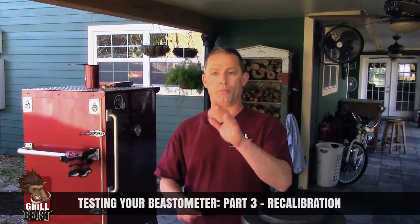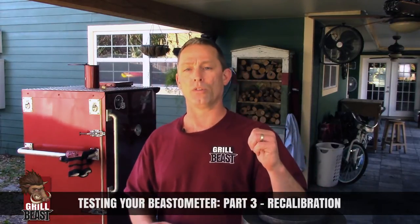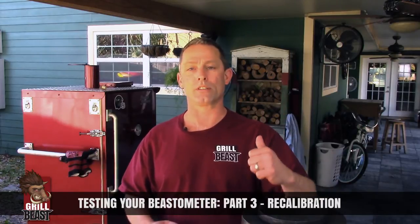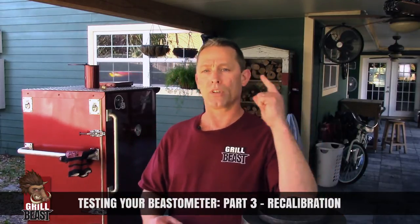My name is David Johnson from Grilled Beast BBQ Accessories down in New Orleans, Louisiana. If you have any questions, come by the website, send me an email, or you can find us on Facebook and like us.